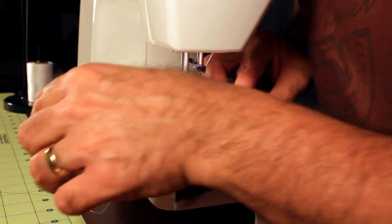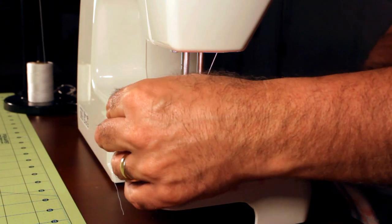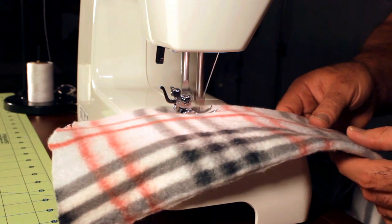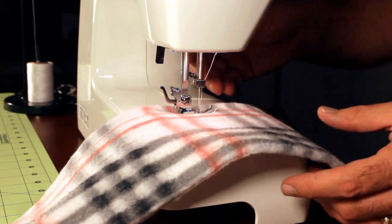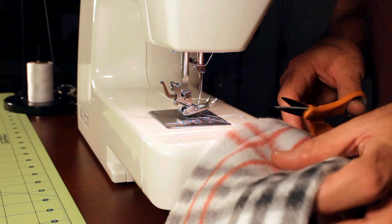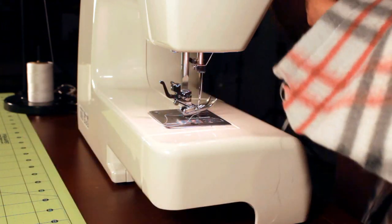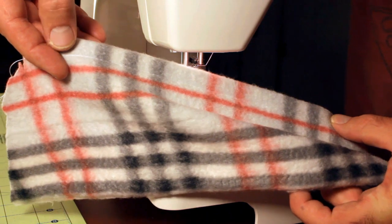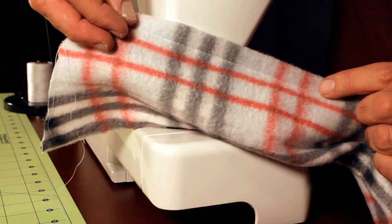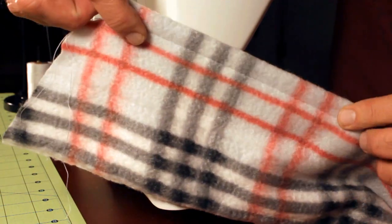We're using the BabyLock BL9 still with a standard foot on it — this is the way you'd get it from the store, basically. Stitch length is at 4, which is the longest stitch on this machine, and tension is set at 6. You can see our seam in white — a nice even stitch. I've sewn on this machine before on this type of fabric, so I kind of know the settings that work on it. Tension at 6 and stitch length at 4 works really well on it.